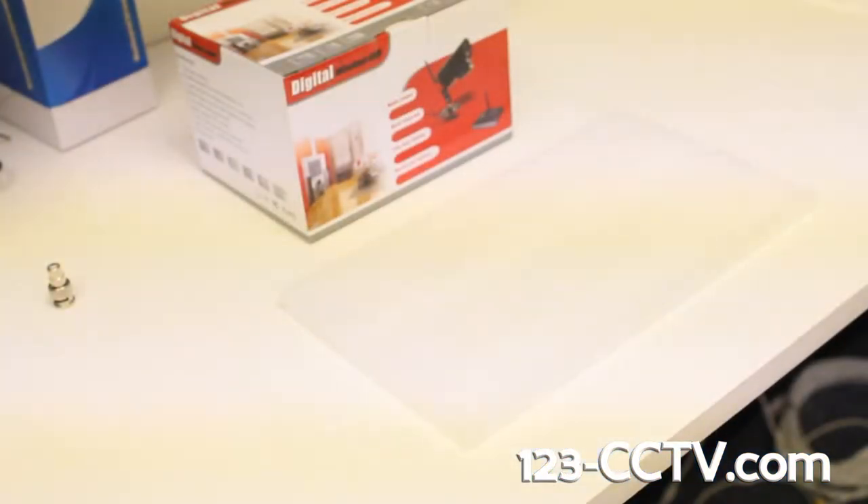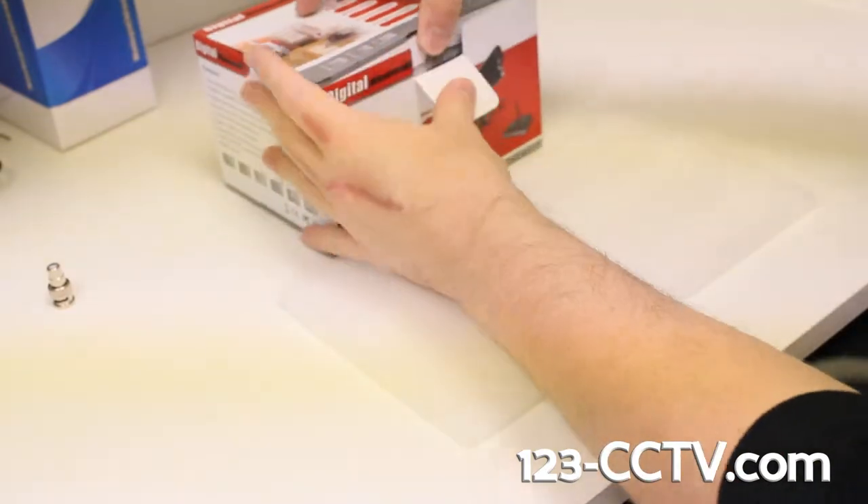This is going to be just a brief run-through of what's in the box and how to actually connect everything and get it all hooked up. We're going to start with basically just getting everything out of the box here.